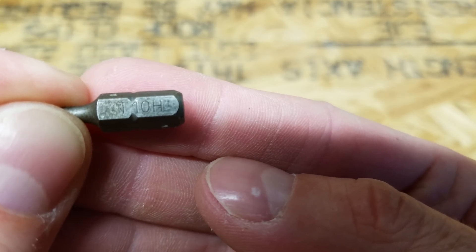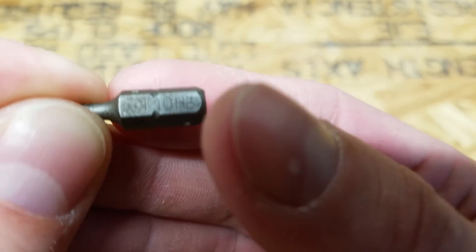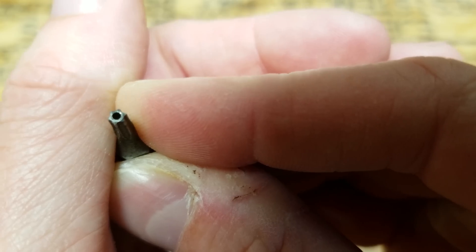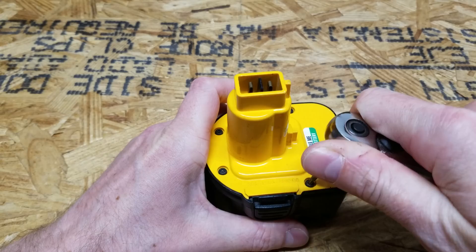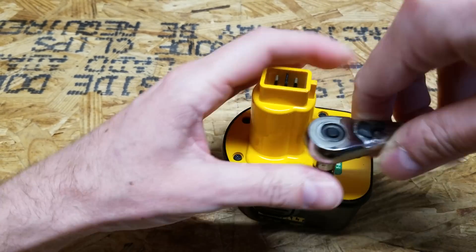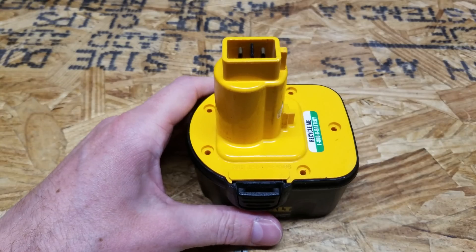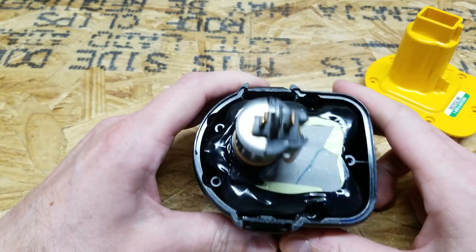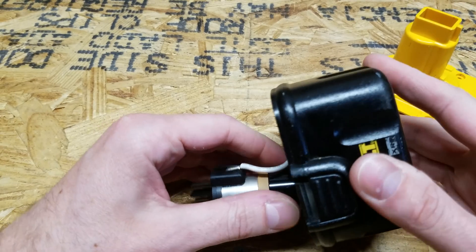To open this battery up you'll need a T10 security torx bit. A security torx means there is a little hole in the end — it's also called a tamper-proof torx. With all of the screws removed you should be able to take the lid off and remove the batteries.